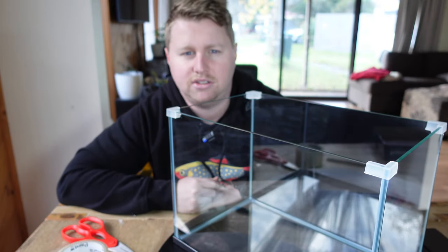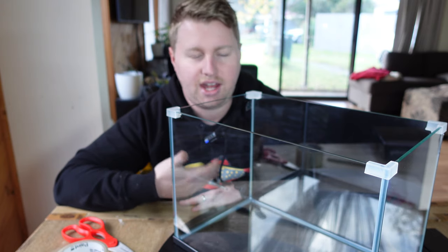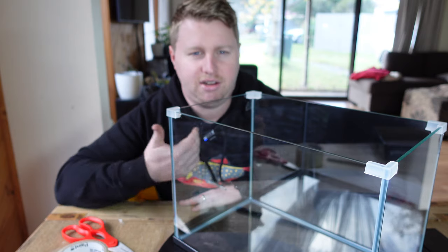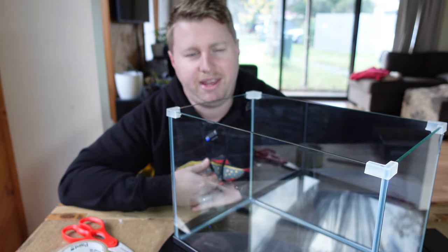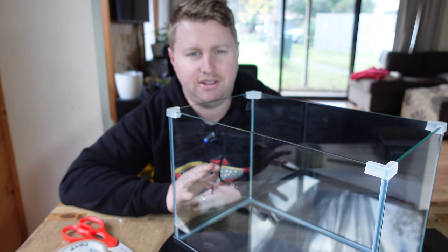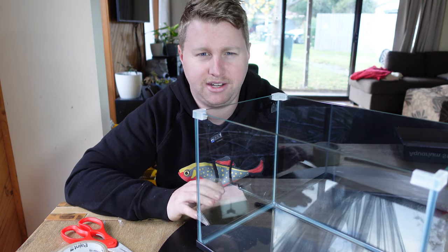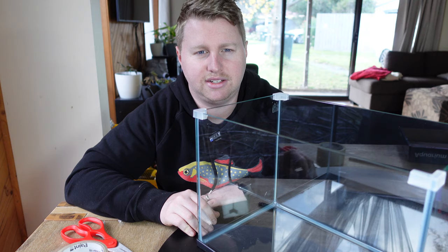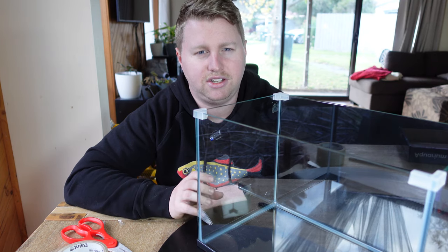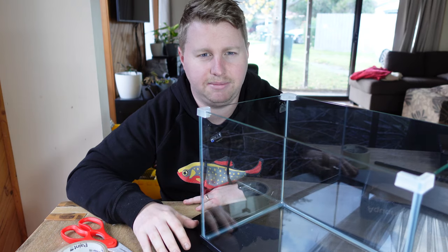Before we get into setting it up, let's run through what a dirted tank or Walstad method tank actually is. The typical dirted tank method is one where we use garden soil, dirt from the yard, or potting mix as a base layer of substrate that our plants can access. If we were to just put it straight in the aquarium it would make a big old mess — chocolate soup, a real disaster. On top of that you put a capping layer of either gravel or sand. The biggest problem I had was using a very fine grain of sand, which is a big no-no because it chokes out the roots before they're able to access the nutrients in the soil underneath.